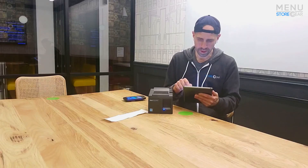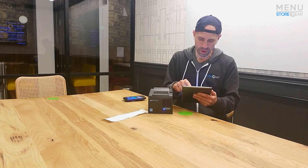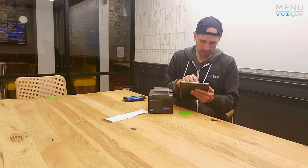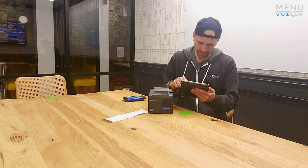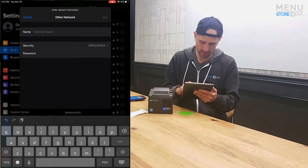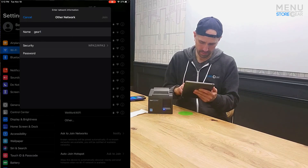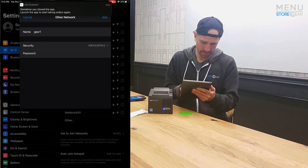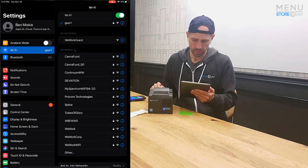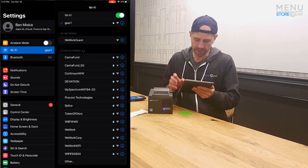Now that we've connected the printer, we need to switch our Wi-Fi back to our regular network — the same one we just connected the printer to. Let's find that other network and join it back.